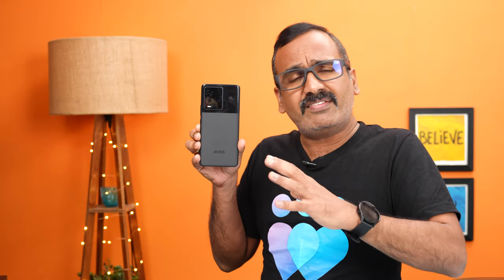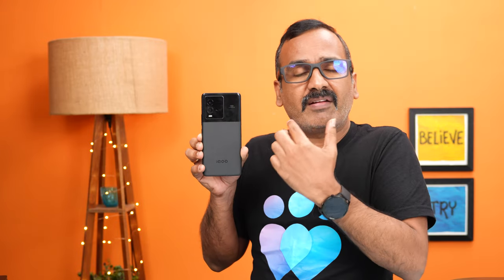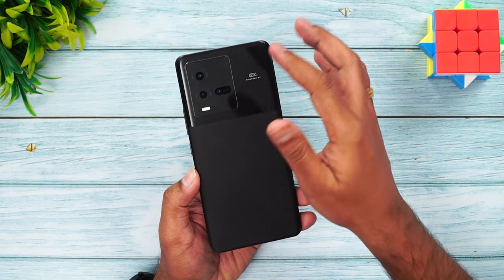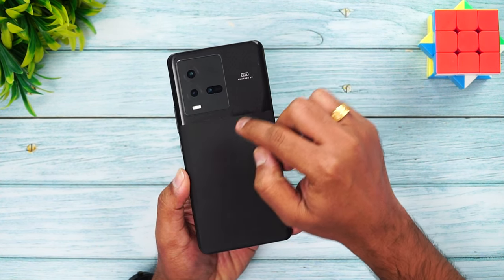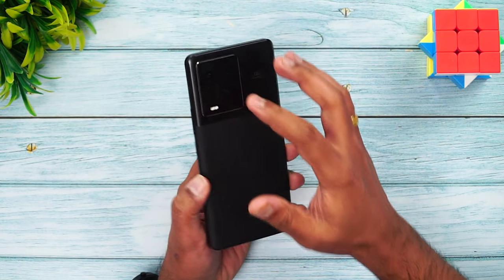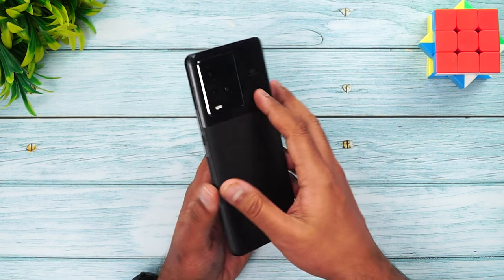Looking at the design of the iQOO 9, it has a lot of resemblance to the iQOO 9 Pro. There's a large area with a separate finishing and a squarish camera layout, which is slightly smaller compared to the iQOO 9's complete rectangle. You get a dual-tone finish — matte on one part and glossy on the other. In terms of design language, this has a textured pattern area and a matte finish area. It's made of glass with an aluminium metal frame, which makes it look even better.